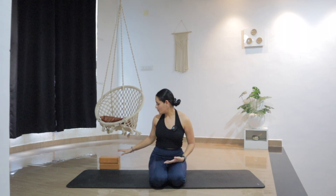Grab any props you may need for this practice. I'm going to use a block, but you can also use a rolled blanket or a cushion. Just try to make this practice really comfortable for yourself, and when you're ready, let's begin.